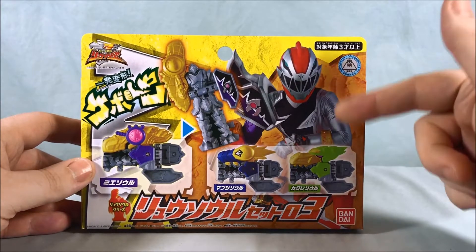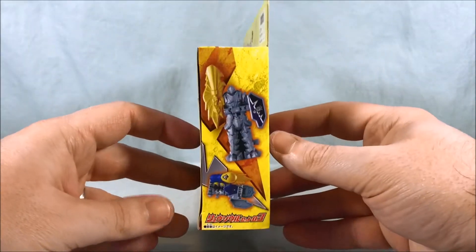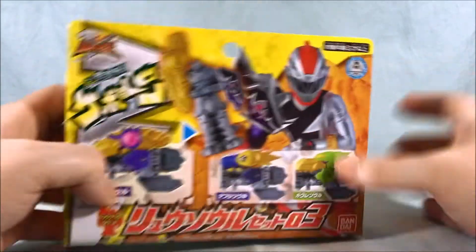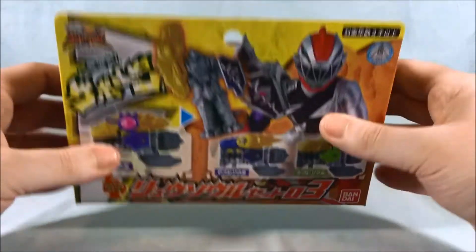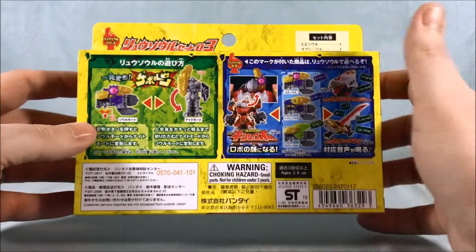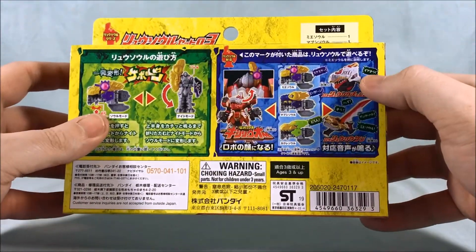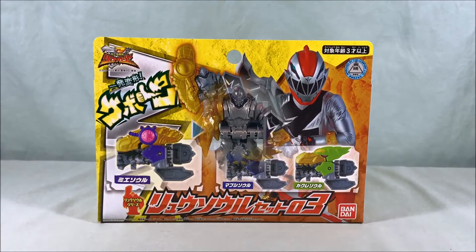The front of the packaging is pretty basic, just showing Ryu Soul Red with the Mie Soul equipped. On one side you get a picture of the Mabush Soul, and on the other side we have the Kakure Soul. Nothing going on on the bottom, not really much on top, just a cool group shot. It also shows how you can pop them into the Mecha, but I'm not going to show that since it's literally just sliding heads in and out. We'll check them out in the Changer and the Sword.